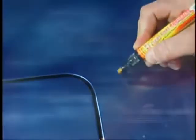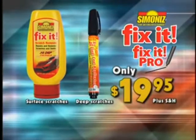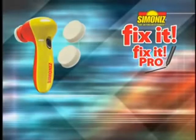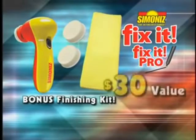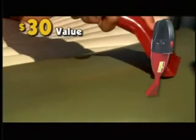This is the one-two scratch removing power punch you've been waiting for, and right now it's only $19.95. Call now and we'll also include the finishing kit with the handheld power buffer, soft touch pads, and microfiber polishing cloth — a $30 value, yours free. But call right now and we'll send you the Simonize TurboVac, the car vac with the muscle to pick up any mess — a $30 value, yours free.